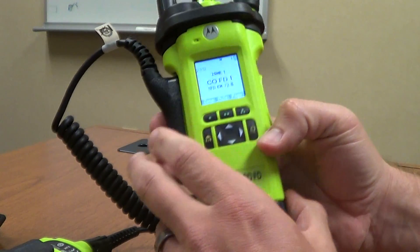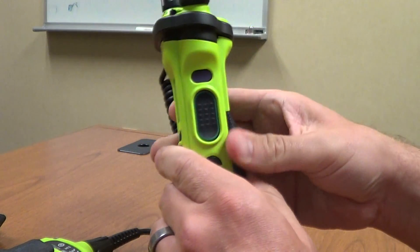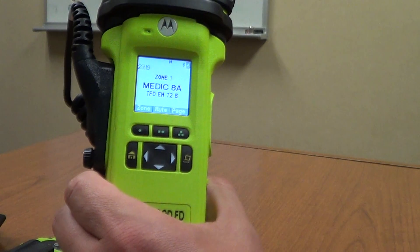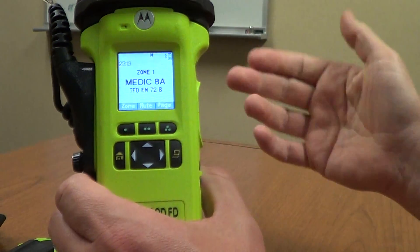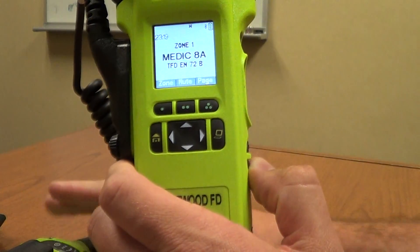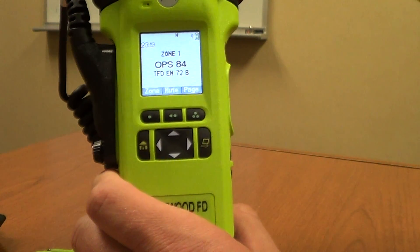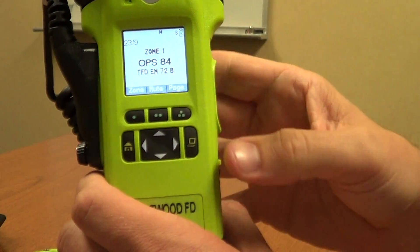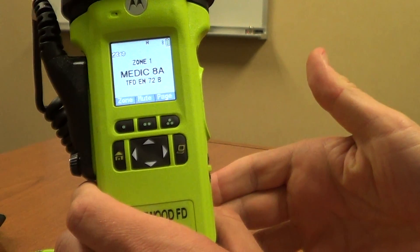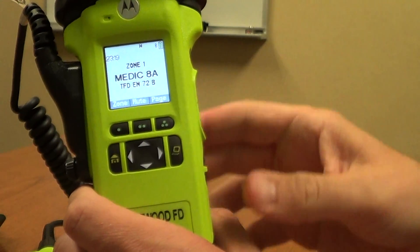The bottom button on the half-circle is a recall button. You can set the radio to whatever channel you like — for example, if Medic Alpha is one you want to get to quickly, you go to that channel and press and hold the button until you hear an acknowledgement beep, and it's now programmed as your recall button. Anywhere else you are in the radio, a simple press of the recall button jumps you right to that preset channel.